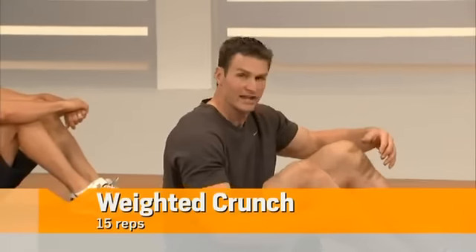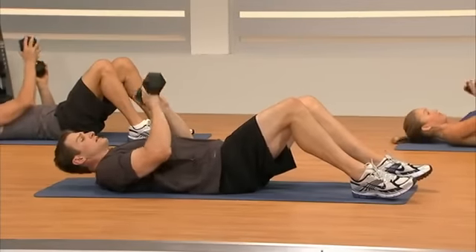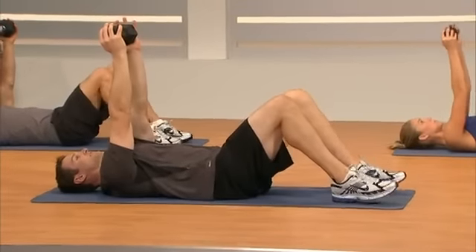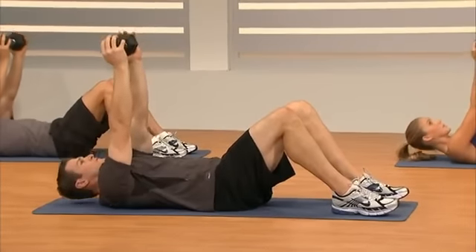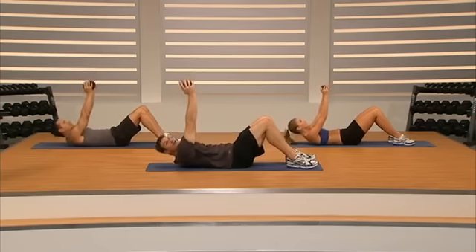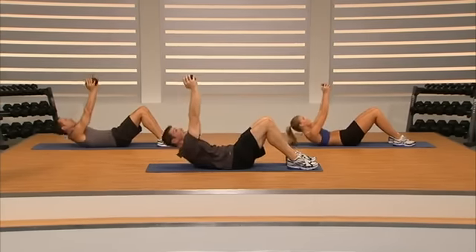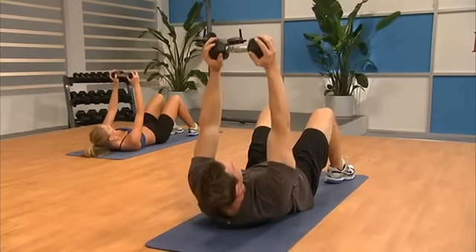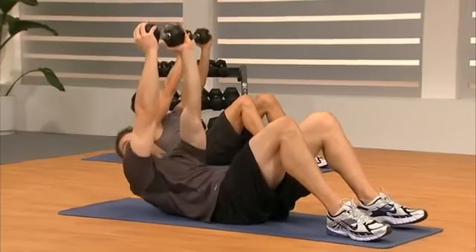All right fellas, here we go — it's the ab blast. We're really going to target your abdominals and your whole core. First exercise is going to be a weighted crunch. Grab a dumbbell, lay back, reach over to the side, grab it safely and bring it toward your chest. Grab it on the outside, press it up over your chest, then drive it to the ceiling. Really focus on driving that belly button down into our spine and squishing an orange beneath our low back into the ground. Tuck that chin.